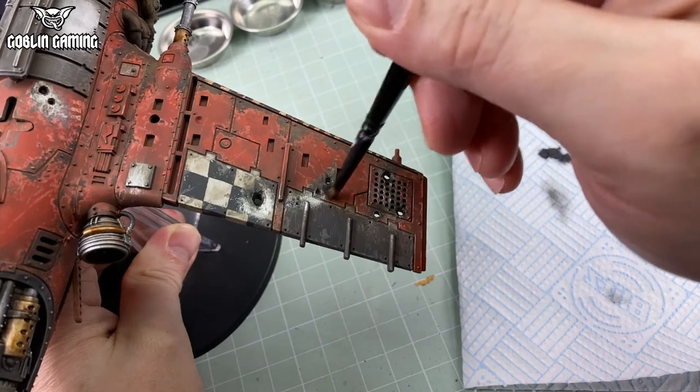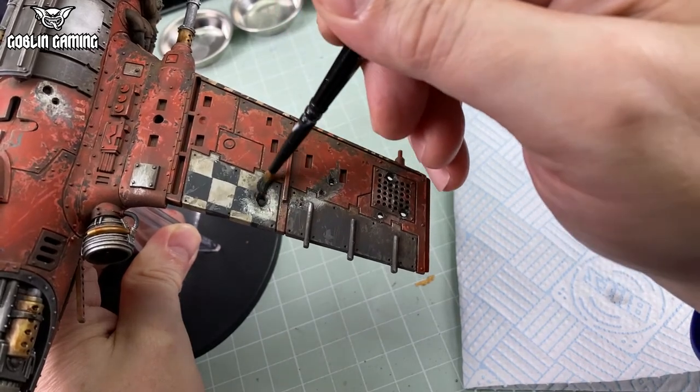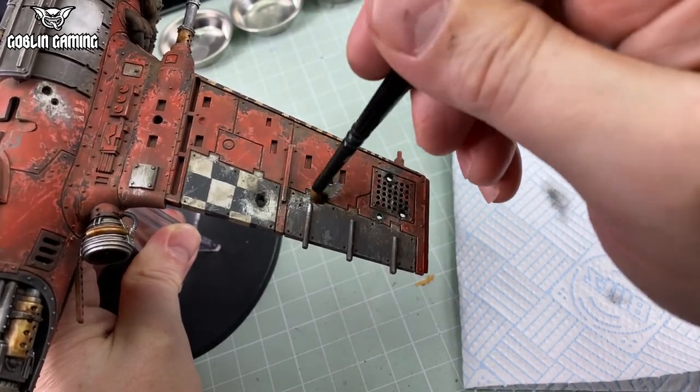With all that done, this completes the entire paint job for the Dakkjet, more or less. But wait — we're not finished just yet. We have a flyer stand to sort out.